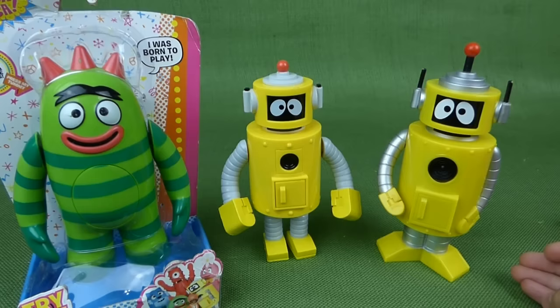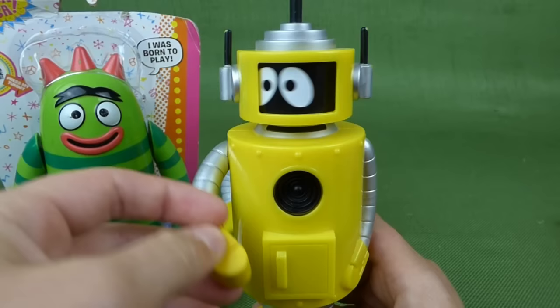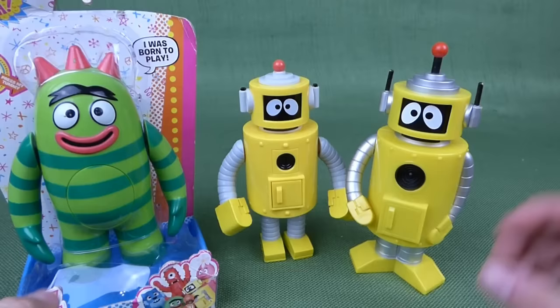We've also done a video of the Flashlight Plex. If you pull up on his arm, he says 'Don't be scared of the dark' — he has a flashlight in his head.